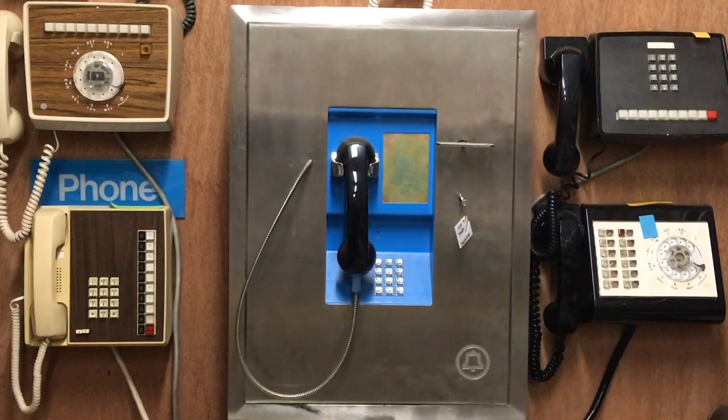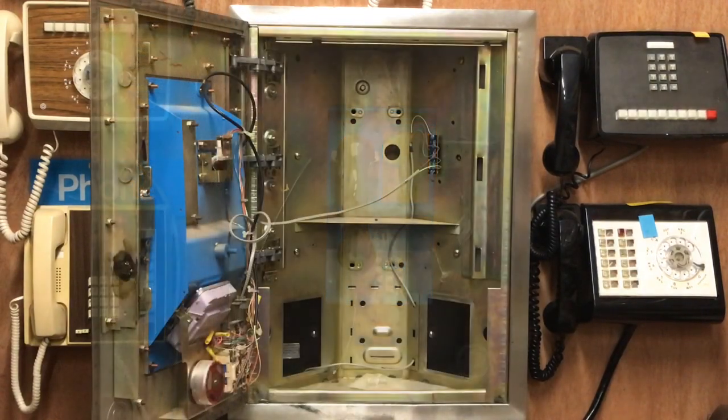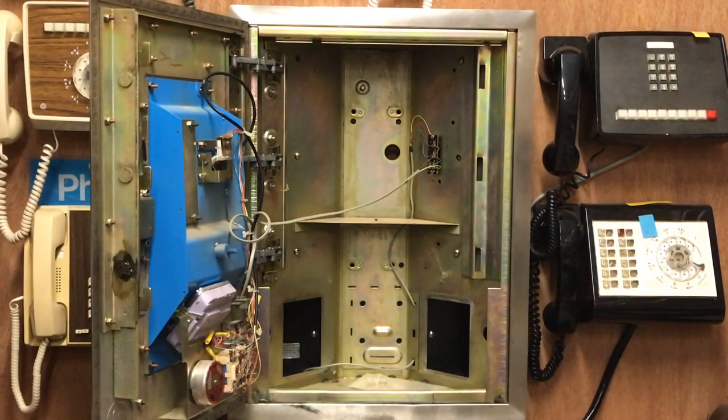I'll open the inside of the phone up so you can see what it looks like on the rear. I have the phone open, and I will zoom in on the rear of the actual telephone components in a moment. This is the same mounting that was used for the panel payphone, which was called the 2C1 or 2C2 series.